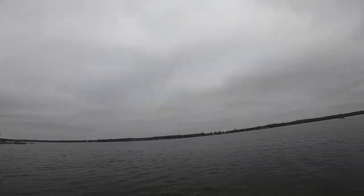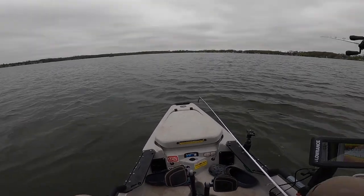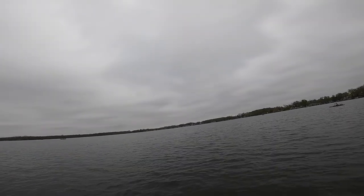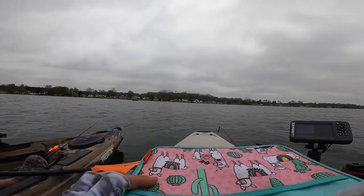That was a crappie — quick release! It's just crankbaits all day, guys.